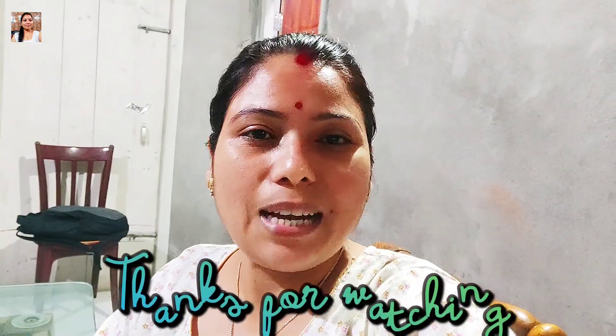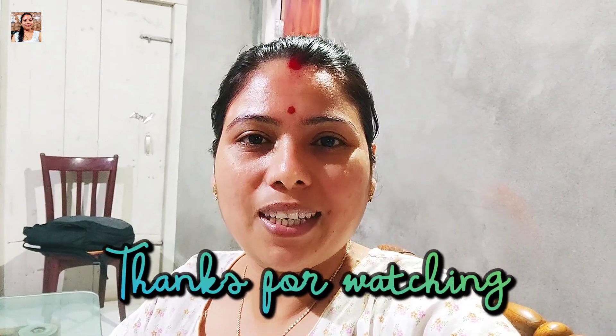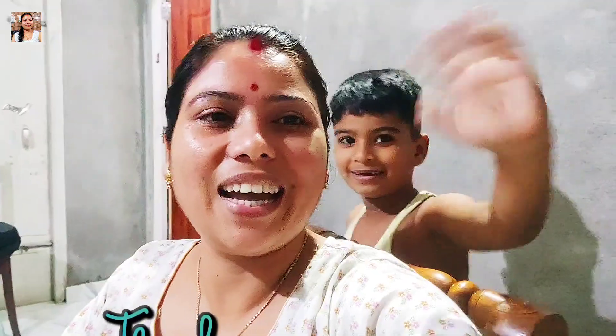I filmed a video and I'll show you my time. Thank you so much for watching, and if you like this video, please like, share, comment, subscribe, and press the bell icon. Please like this video. We'll see you soon. Bye! Good night!